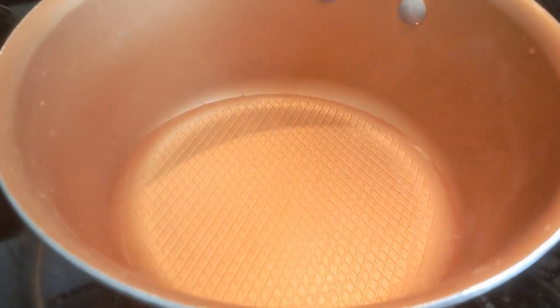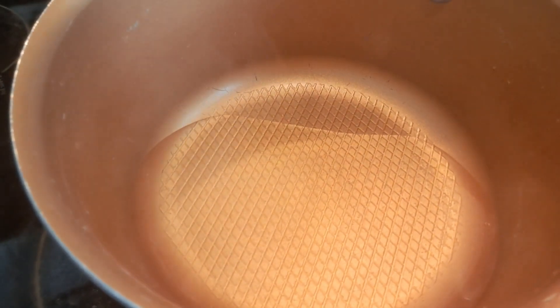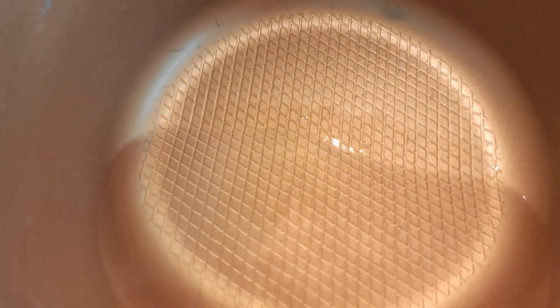Now that we've got that all good and dissolved, as you can see, we're going to take this off the heat and let it cool for a few minutes. I put this in the refrigerator for 10 minutes, so it's completely cool, as you can see.